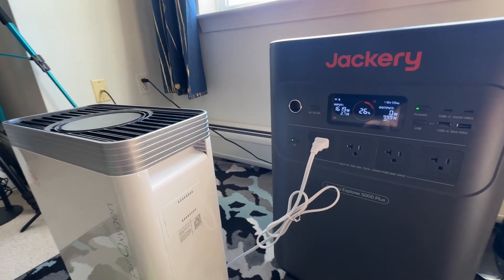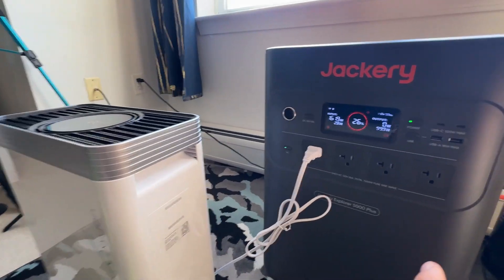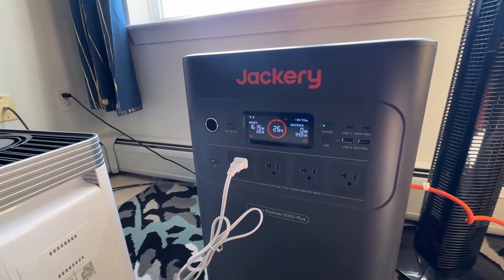Zero latency. So don't worry about it. If you guys have to plug in your gaming computer or whatever, the Explorer 5000 Plus from Jackery is going to do what you need.